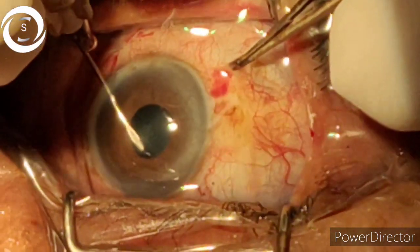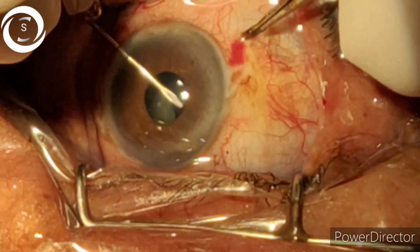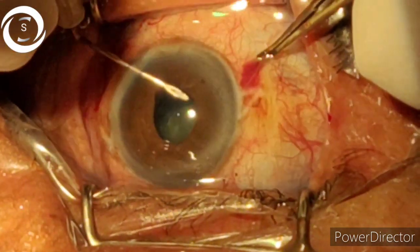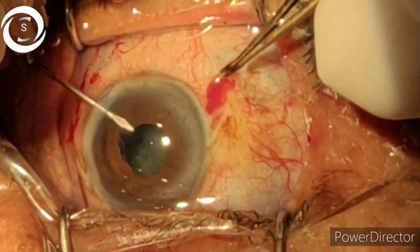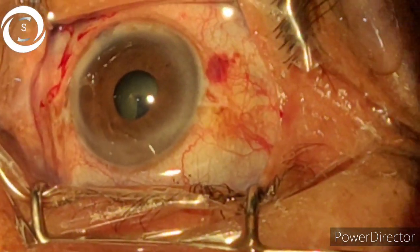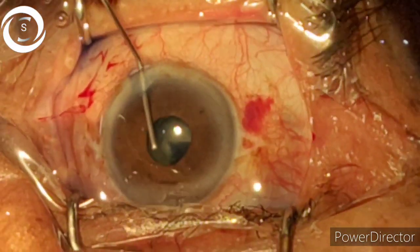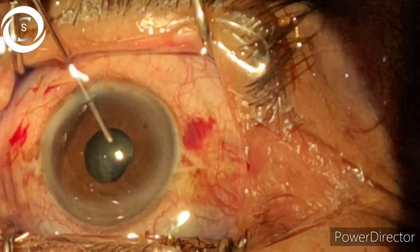You have to proceed and perform the capsulorhexis behind the iris. The technique is that it should not go radial. As you can clearly see, the outermost edge of the capsulorhexis is not visible. If you perform capsulorhexis within your eyesight it will be very small, and phacoemulsification in a small rhexis is extremely difficult.